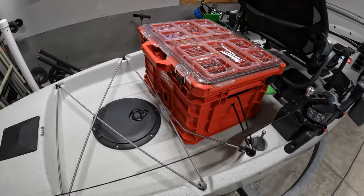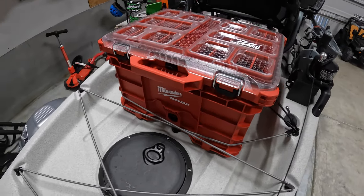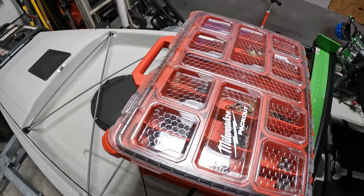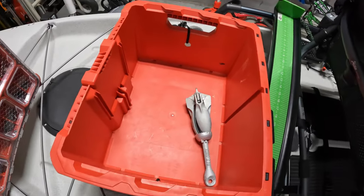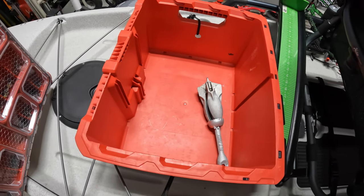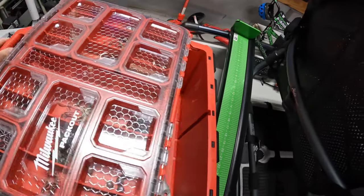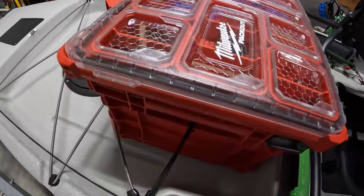For storage in the back, believe it or not, I use the Milwaukee Packout system. It's just the crate that they sell — I'm a big fan of Milwaukee. Instead of using any of the other black packs or the Hobie H-crate, this locks on top. That's where I keep my anchor stored when I'm not using it, and I keep some tackle back here and maybe my cooler. What's nice is that it locks in and almost creates a lid for the crate, and I just have a bungee through an extra hole I drilled to support it to the system.